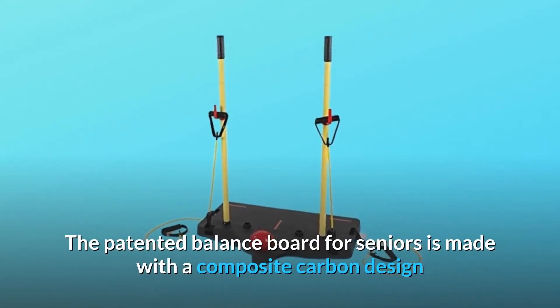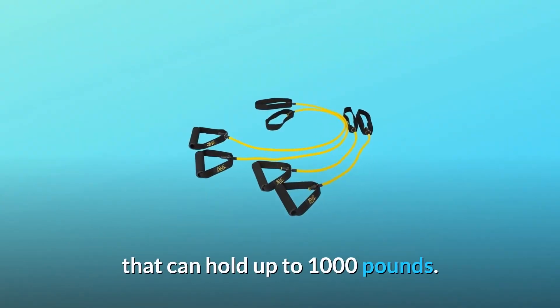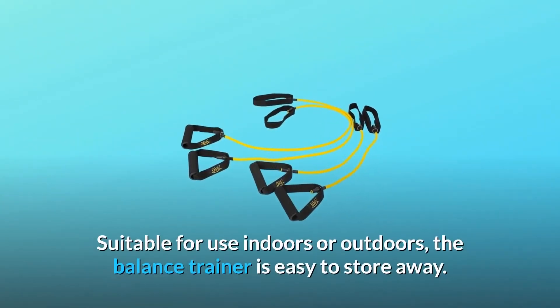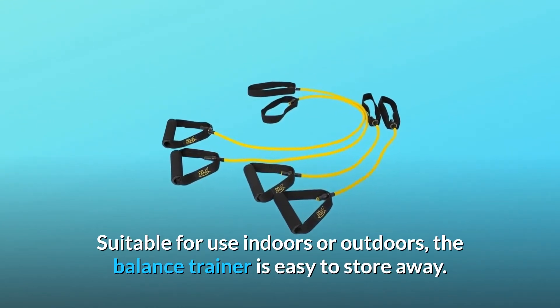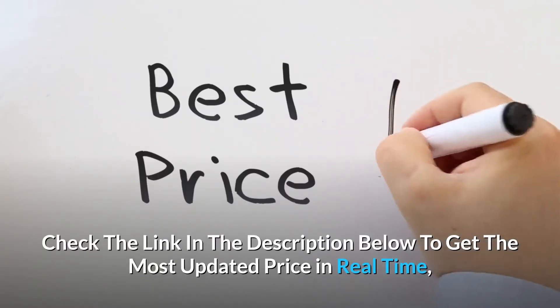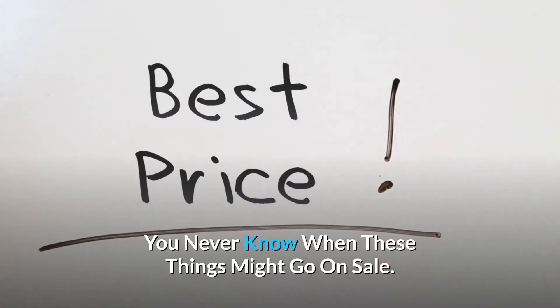The patented balance board for seniors is made with a composite carbon design that can hold up to 1,000 pounds. Suitable for use indoors or outdoors, the balance trainer is easy to store away. Check the link in the description below to get the most updated price in real time — you never know when these things might go on sale.